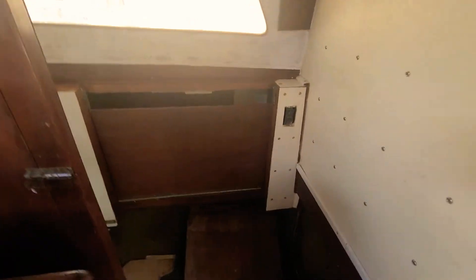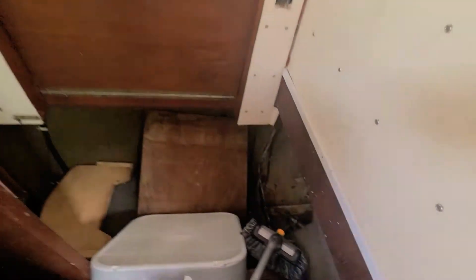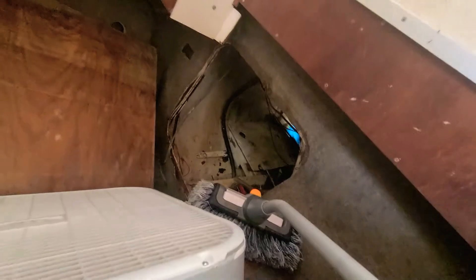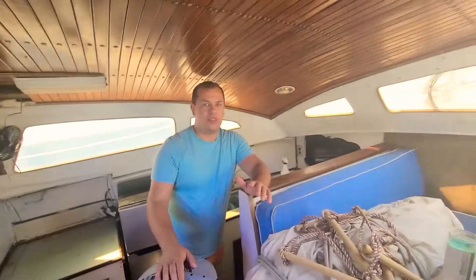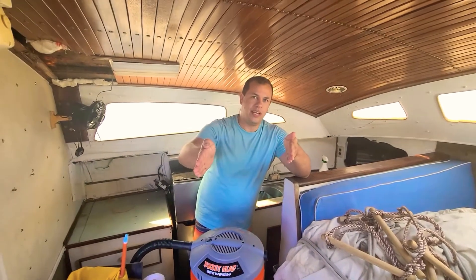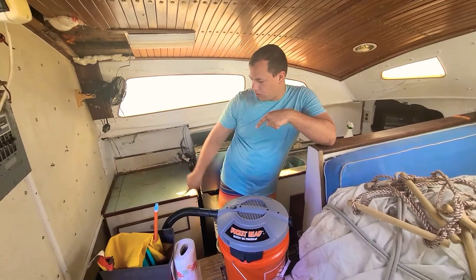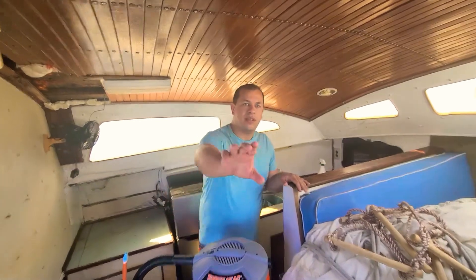Down there on the right you're going to see a big hole that goes to the back berth I was talking about yesterday. I'm going to make that a closable door into a storage area like I talked about the other day, so that will all be sealed off. If water somehow comes in there it's not going to sink the boat. If water comes in this side it's not going to sink the boat either because it's all going to be sealed off.